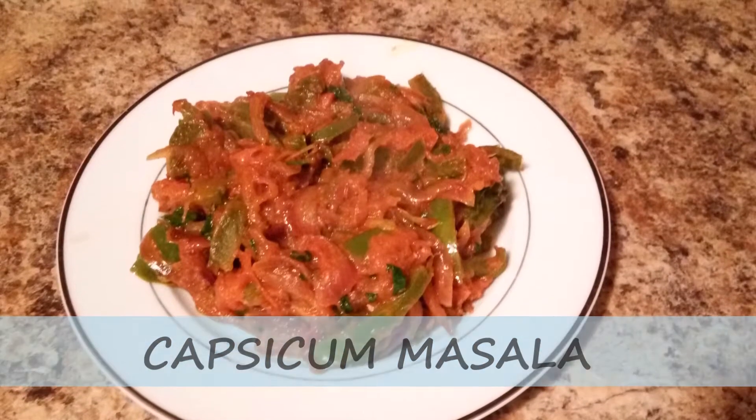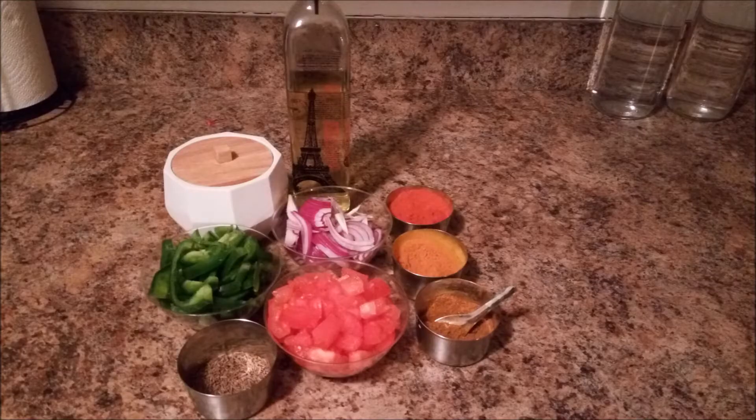So let's see, we need to make some of these things. I will put the ingredients in the description box.